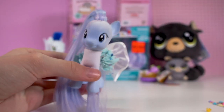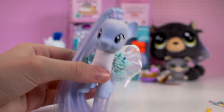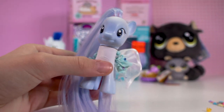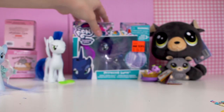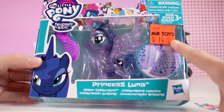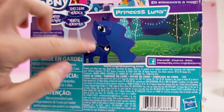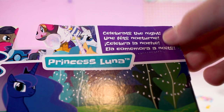The next pony I'll be reviewing is Luna. Luna has been my favourite character ever since I started watching the show — I love the colours, the art style, her character, everything. I knew I had to get her even though she was kind of expensive. It was worth it — let's unbox Luna, I'm so excited. I was excited to get her because I never got Luna in stores. She was $14.99 on sale. They did this clear transparent look which will be cool to see. On the back it has a picture of Luna from the TV show, and it says 'celebrate the night' in different languages.